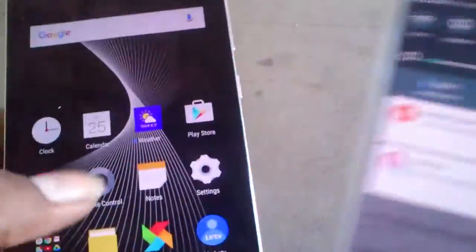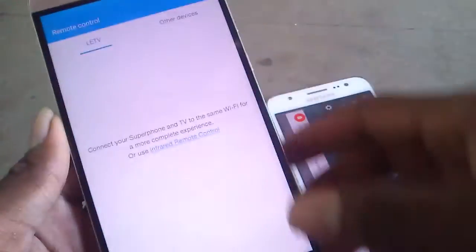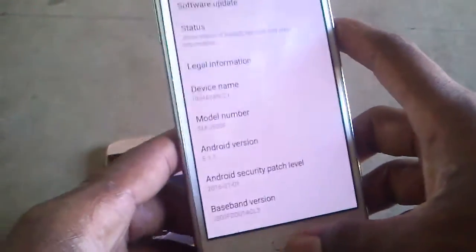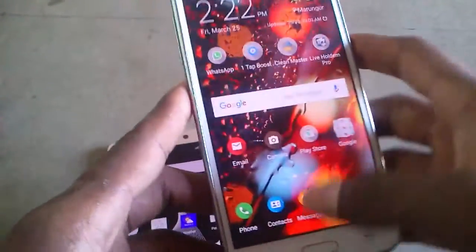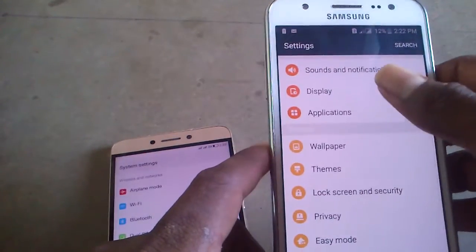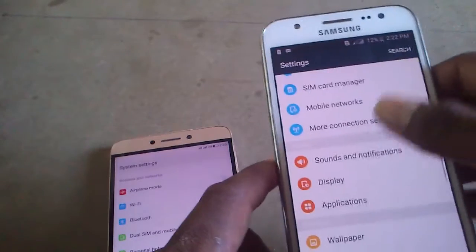The remote control access is working fine on the LeTV — it has a TV remote function, which is a nice expansive feature. For connecting other devices to the phone, both phones have RAM; let's see the RAM specifications on the two phones and look at the running applications in the display.